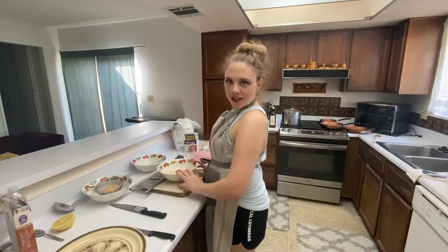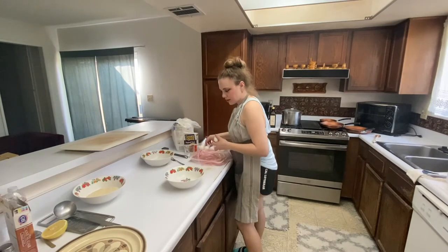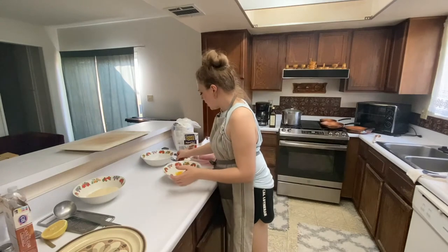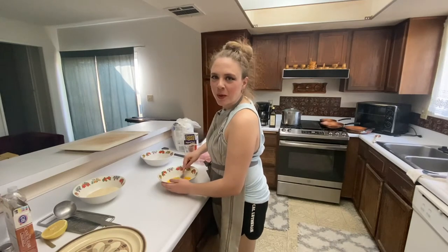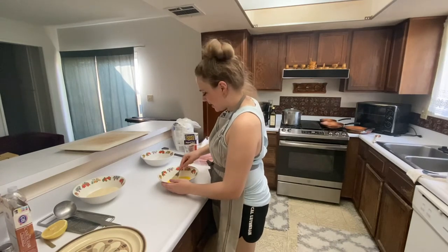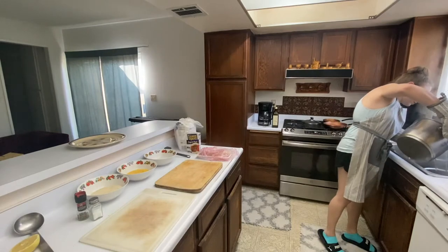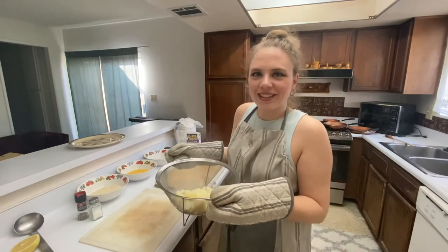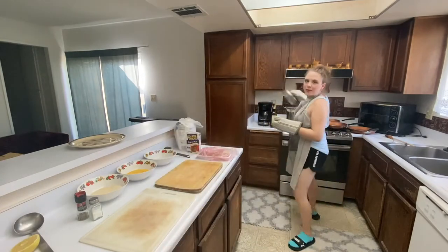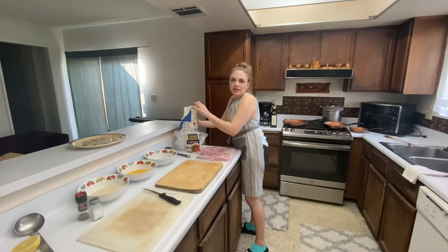Now we're going to move on to the eggs. I'm going to get three eggs — be careful not to get any eggshells in it — and then we're going to whisk it. This meal seems to be quite the workout for the arms at least. And now the flour. The potatoes are done. The cumin seeds make it smell good. I'm going to put the lid over it to try to keep it warm. Alright, I got the flour.